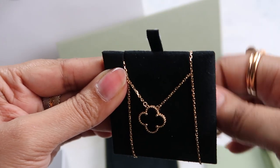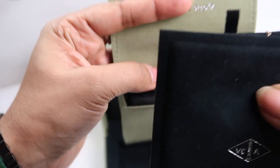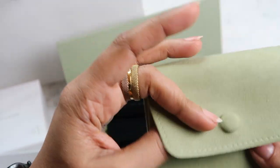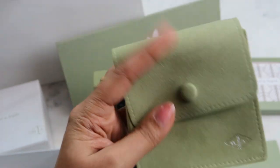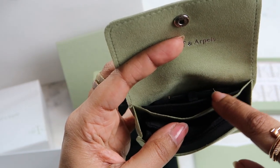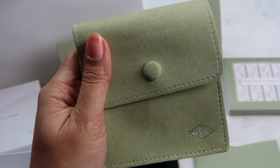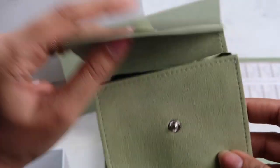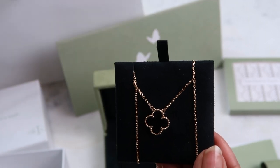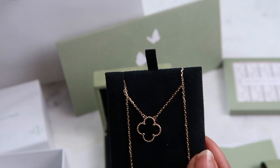Let me show you how I use the travel pouch. I use the box insert and wrap the necklace around it so it's securely fastened, then use the protective cover and pop it into the back of the pouch. By doing that it makes the pouch more compact and full, so the necklace won't move around too much. You could also remove the cloth and put other pieces of jewelry in there. You can just pop it into your handbag or hand luggage and you're good to go.